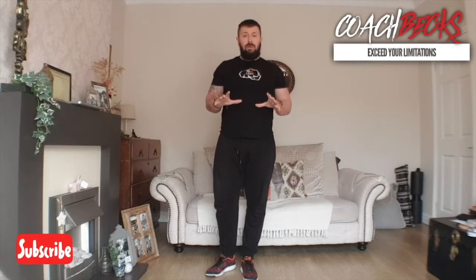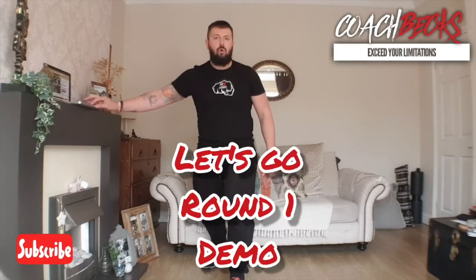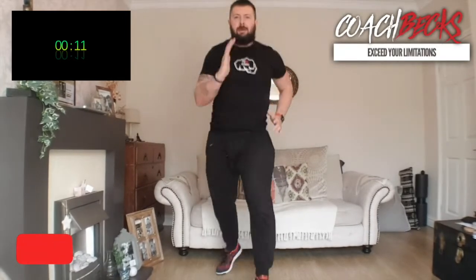I'll do the first round with you, then it's up to you to download the timer and tutorial and get stuck in. Let's go — starting off with Rock Stars, three, two, one, go! Remember, nice and light and fast. That's your Rock Stars done!